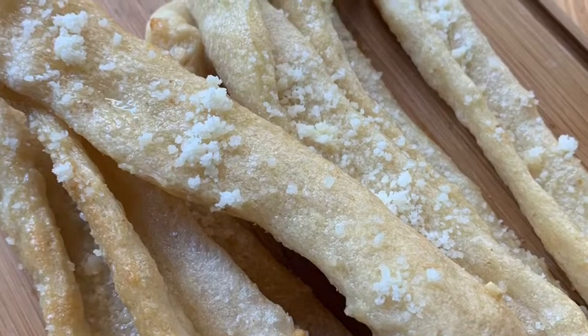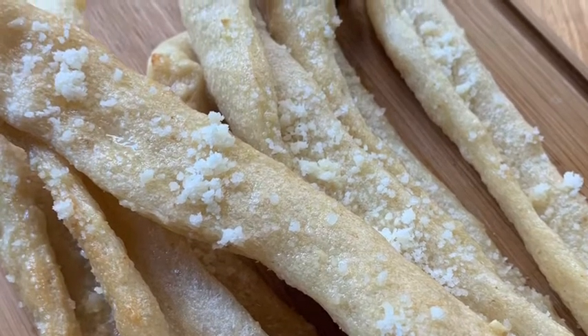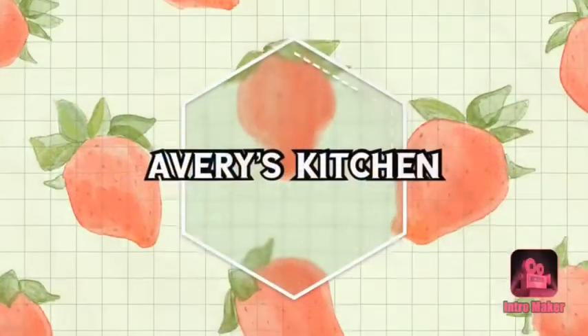Hey guys, welcome to Avery's Kitchen. My name is Avery and today I'm going to show you how to make Little Caesars Crazy Bread.